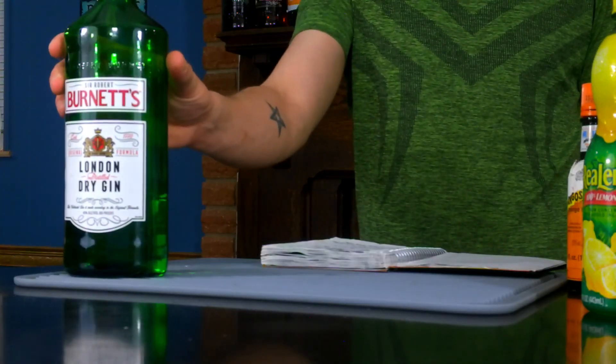You can easily get all these ingredients and they're pretty affordable. I've come across quite a few different recipes for the Gin Sling but this one I like the best. It uses a sweet vermouth, gin, simple syrup, lemon juice, some bitters, and club soda.